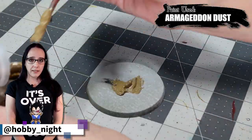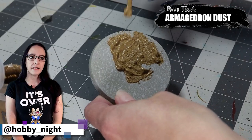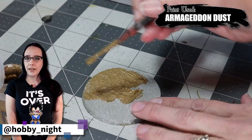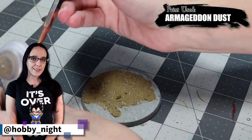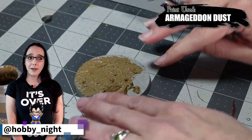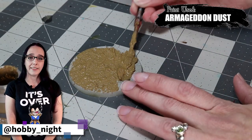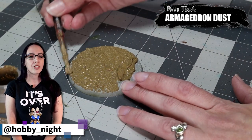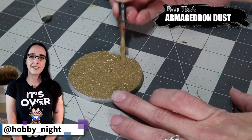We're actually going to begin this painting tutorial with the base, because normally I put this off till the end and I get impatient and I really just want that texture paint to dry as quick as possible. If I start with the base, that means it'll dry as quickly as possible because by the time I need to come back to it, it'll be good to go. So we're going to apply Armageddon Dust over the entire base and just set it aside until we need it next.